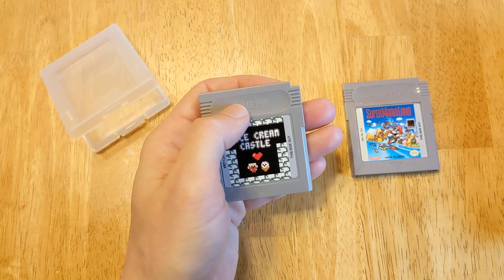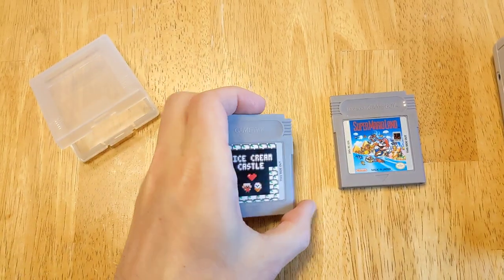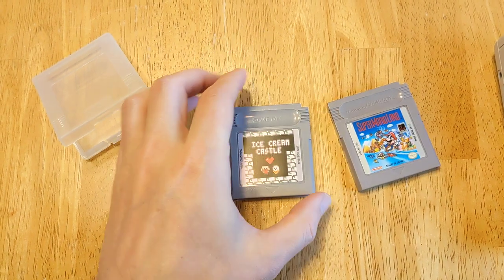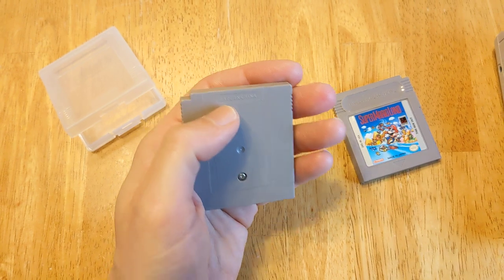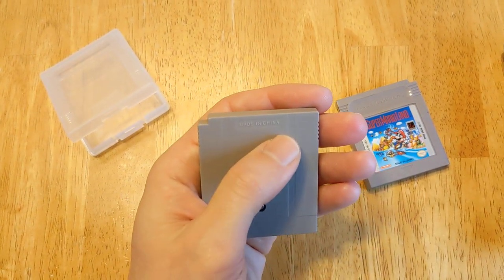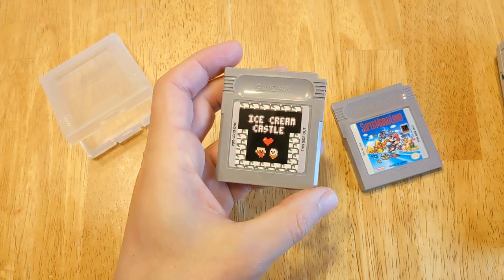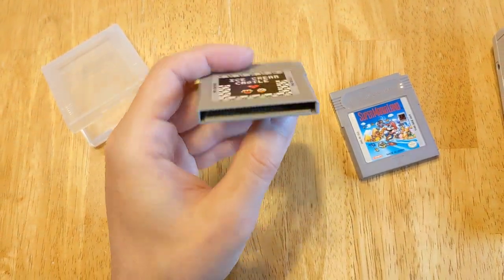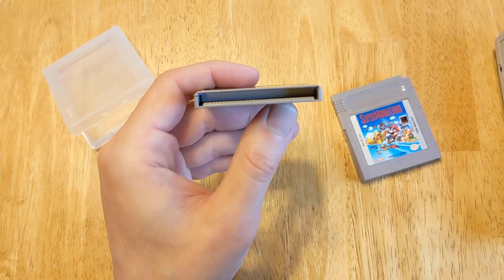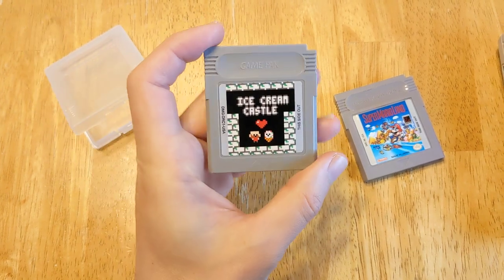There are other cartridges that are more authentic in the sense that they'll say Nintendo Game Boy, like the originals do up here. This one just says Game Pack, which I'm fine with. The old ones have Made in Japan, patent pending — this one just says Made in China, which is fine, but really nice high quality plastic. The game came with the ROM already on the cartridge, so it's all ready to play.